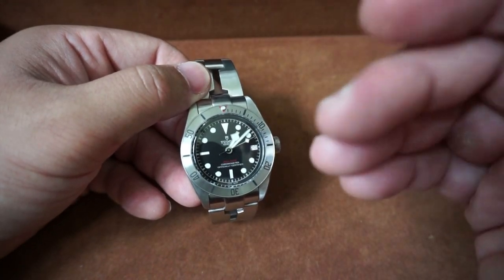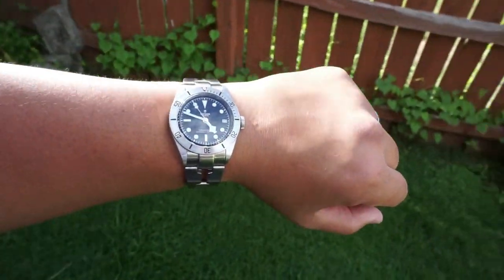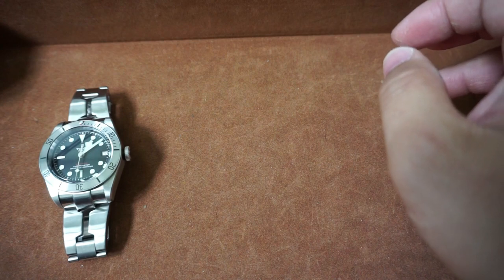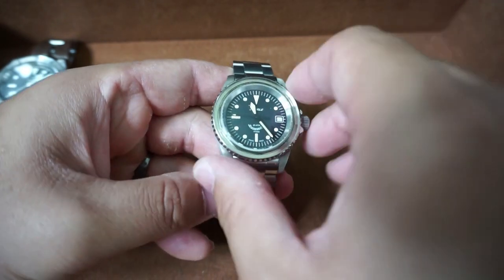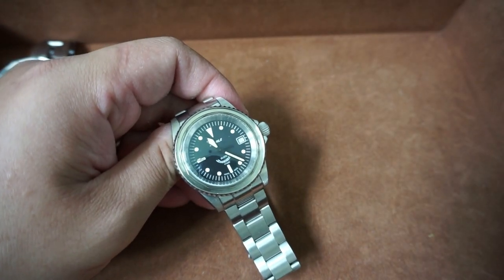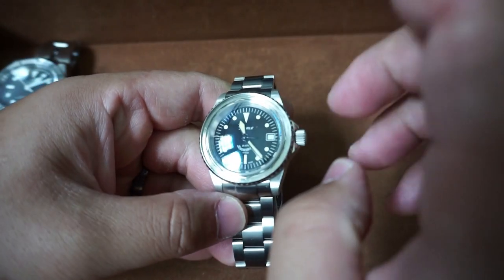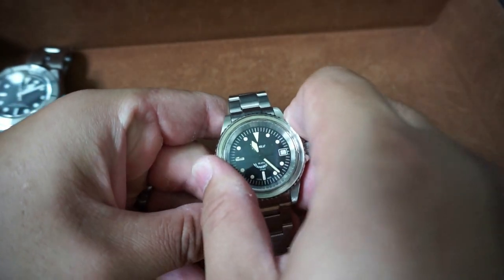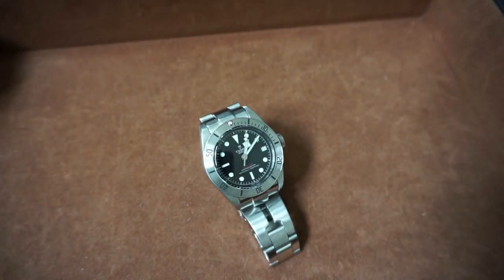Experiencing this Tudor has sort of ruined me because it's impossible not to compare any other watch against it. A perfect example is this newly acquired Squale 1545 I just bought — ignore the naked bezel, I'm still modifying it. As soon as I received it and started turning the bezel, the first thing I thought was how does it compare to the Black Bay. In unbiased opinion, it's a fantastic bezel, but I find myself constantly comparing watches like this to the Tudor Black Bay, and frankly they just can't beat it.